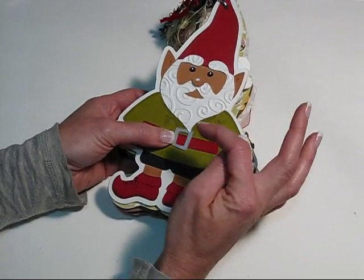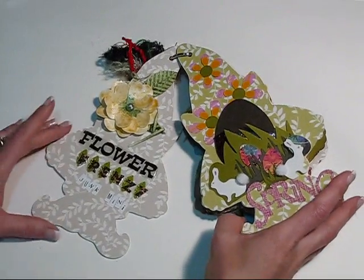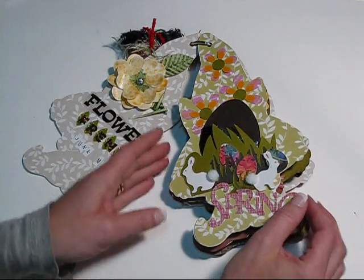I did the little gnome on the front and inside it's the Flower Frenzy Junk Mini. I've made all these flowers just with paper — some of them are fabric but most of them are paper.